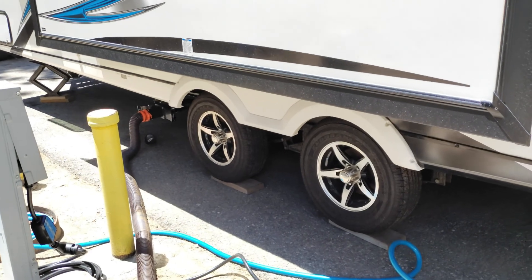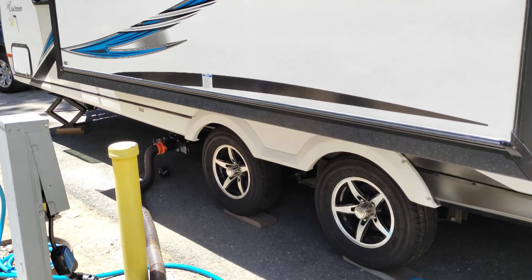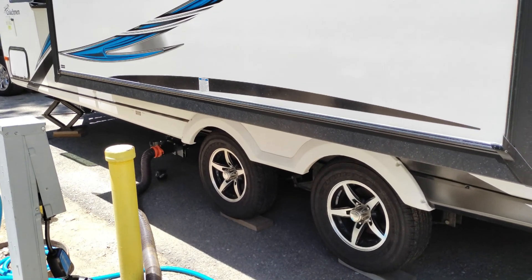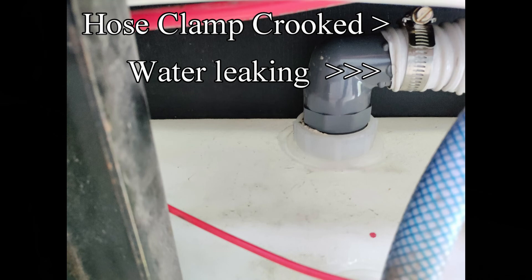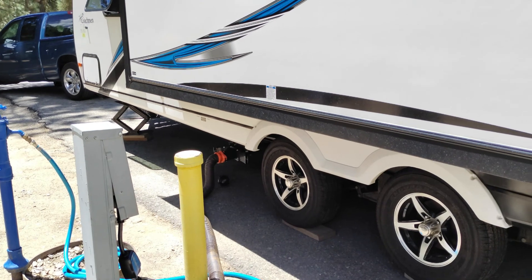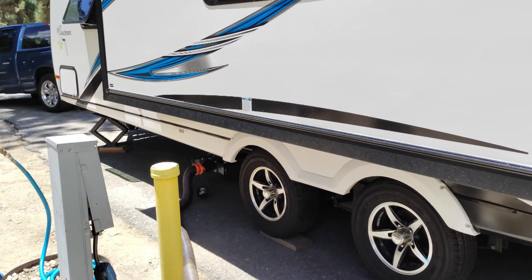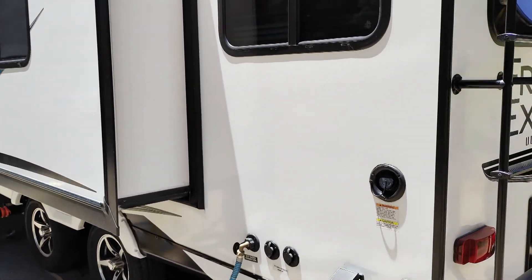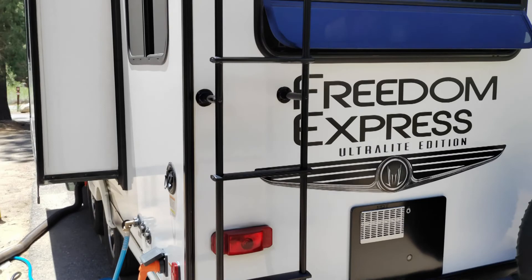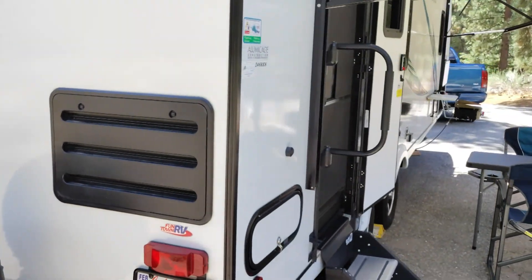The water tank was leaking because of a hose clamp they put on — I fixed it. Overall, it handles really nice. The wide axle spacing helps, and my 1500 truck takes it real nicely. Your fresh water fills right there, you've got your ladder and spare tire. Super nice, we like it a lot.